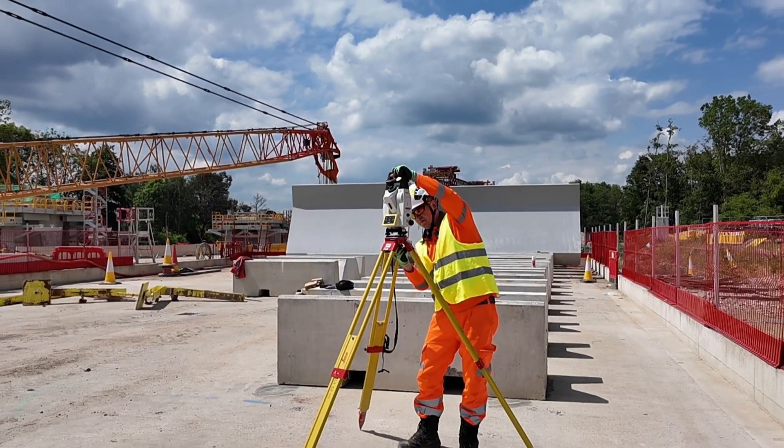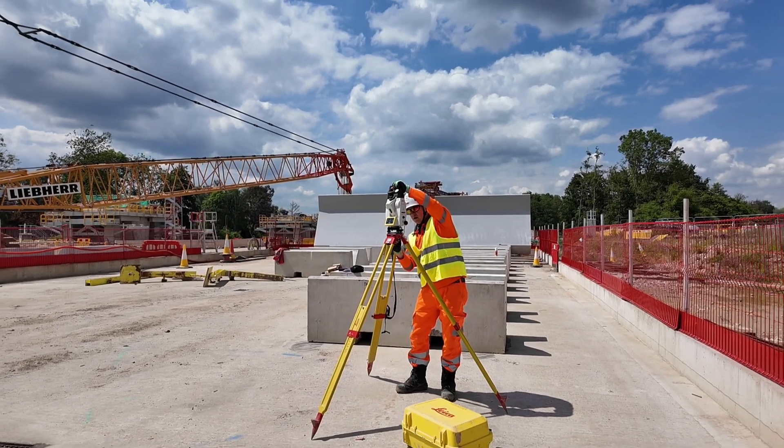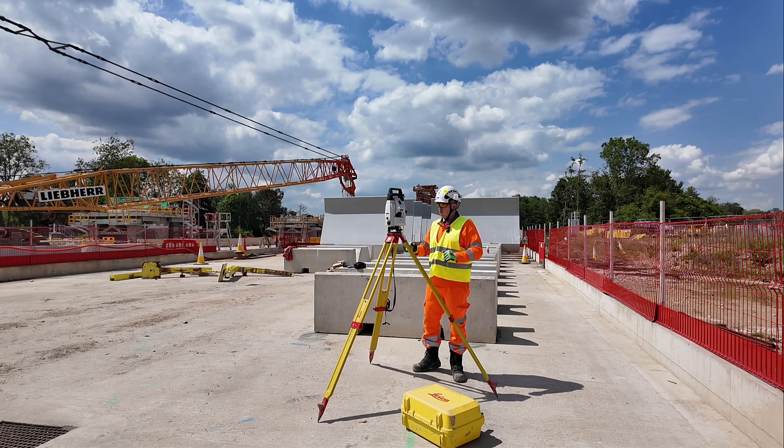The bolt is driven into the tribrach, and now I can leave it. I know it's safe and secure on the tripod.